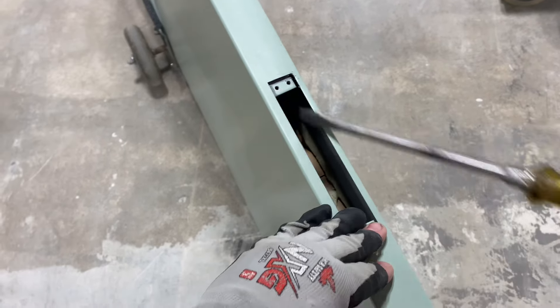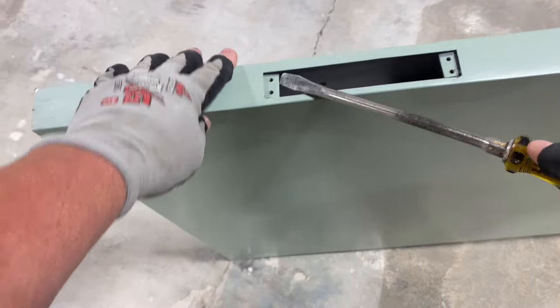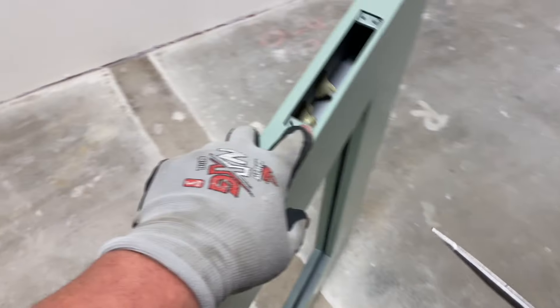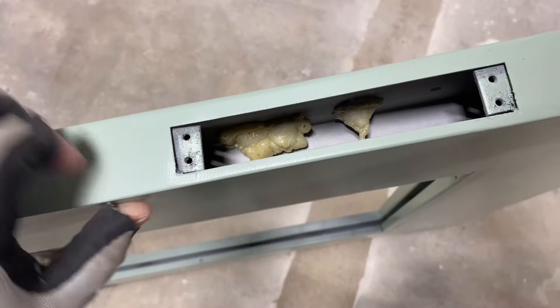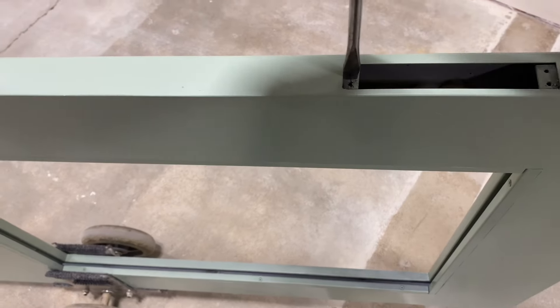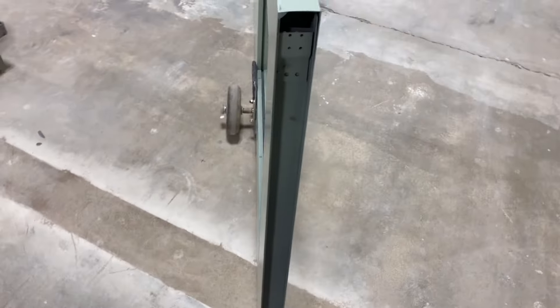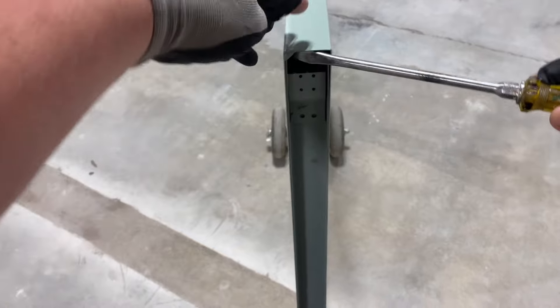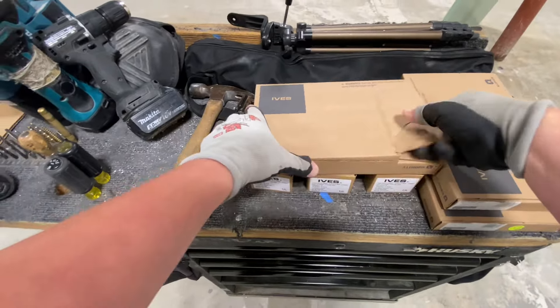What is a flush bolt? A flush bolt is a piece of hardware that secures the inactive leaf on a pair of doors - where you have a handle set and the doors don't operate independently. You have an active one that opens first and then the inactive one opens second. The inactive leaf has to close first.